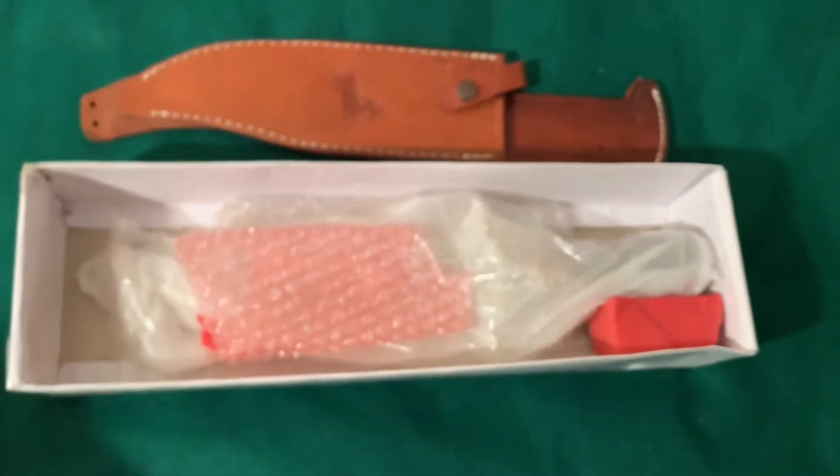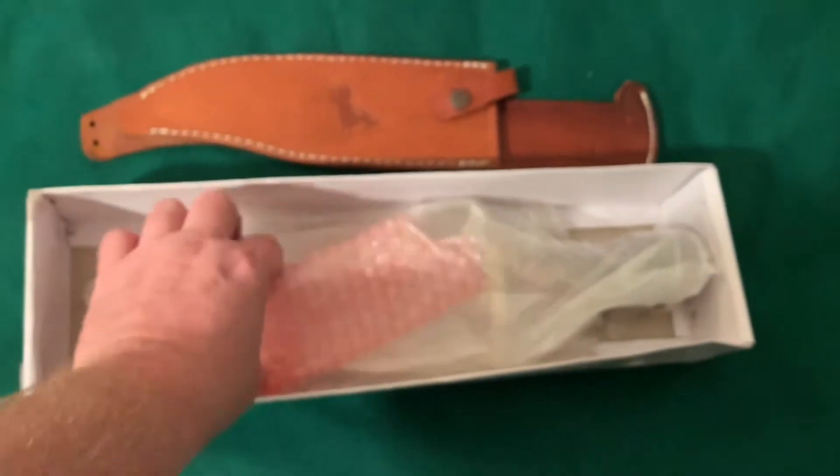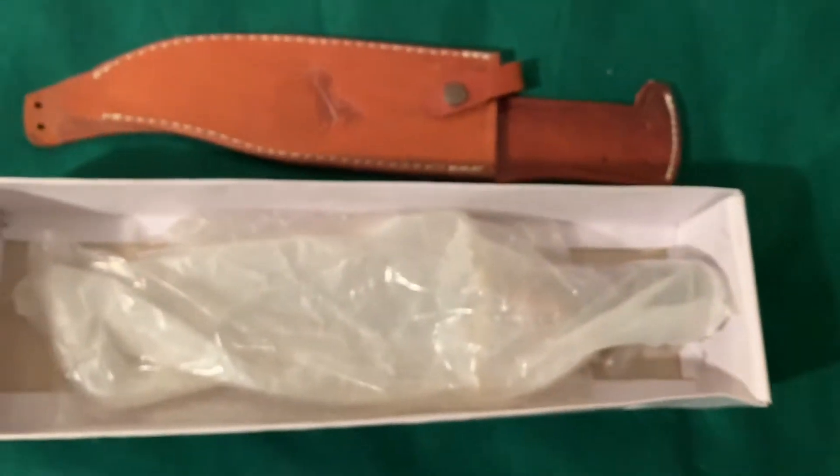Now obviously this is used. Someone, I think, repackaged it to sell to me. But it says new in the box, so this looks pretty new.